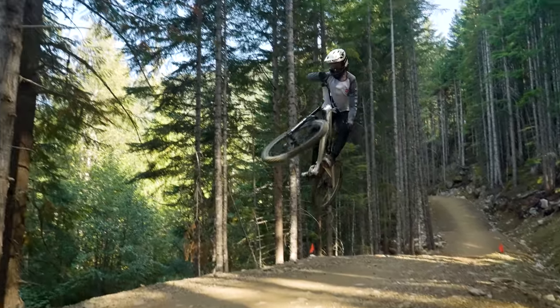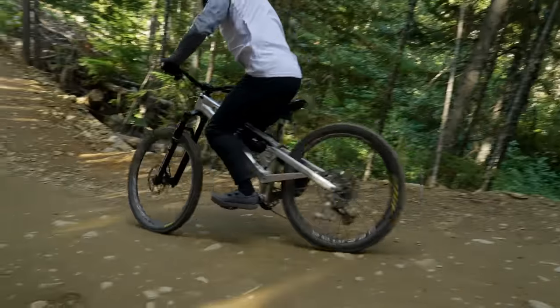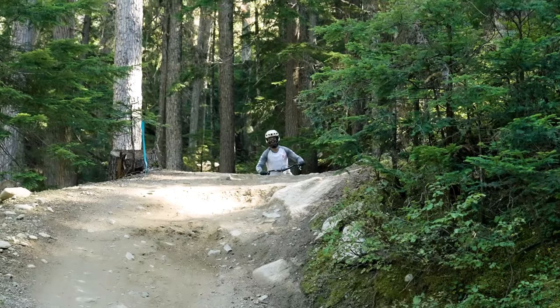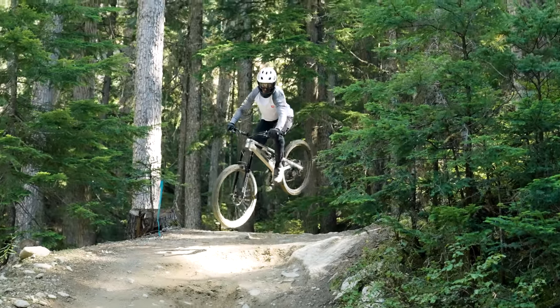Two bonded halves of CNC'd aluminum form the Oni's front triangle, and a dangling bottom bracket gives it something of a robotic look. In fact, if this bike isn't off hunting Sarah Connor to the ends of the earth, you might well see it make an appearance at a local downhill race.